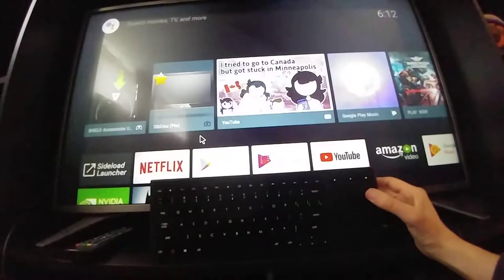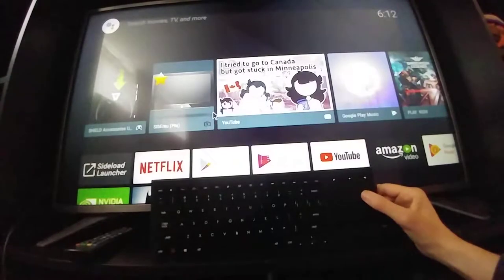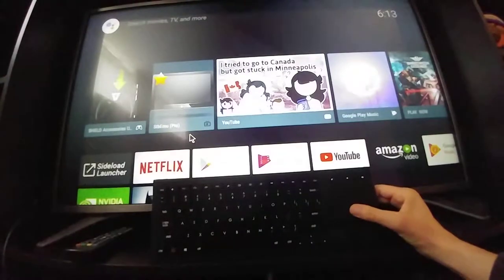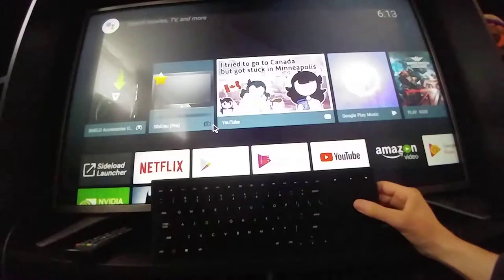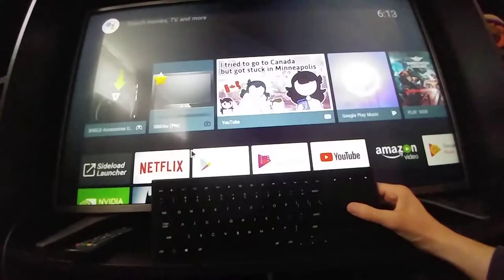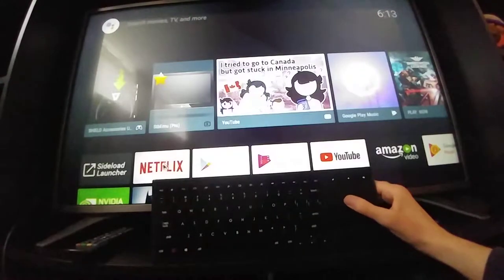I know it's cool because I've used it before, but never all the functions — we'll learn together what it can and cannot do. It's being used on the Nvidia Shield. I don't have this as a top product recommendation because it's a closed system; the applications you can install on the Nvidia Shield are limited. But it's probably the best Android box there is, performance-wise.